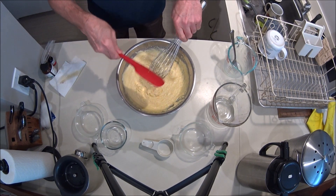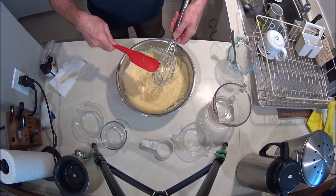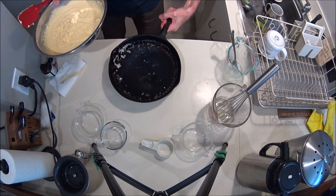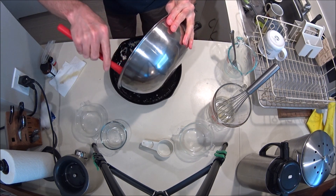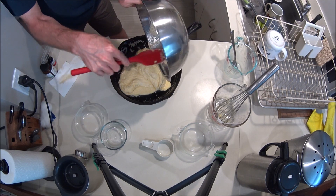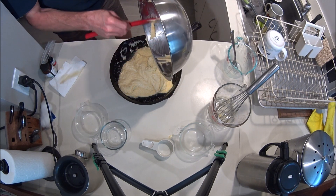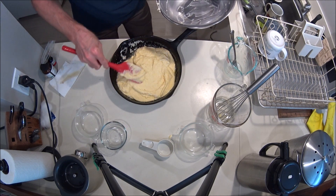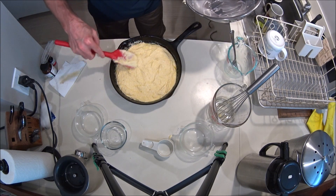Get as much off of this as you can. Apparently you're not supposed to lick it because you're not supposed to eat raw eggs — yada yada. Just scrape it all into the pan and work it around a little bit. You can see there's still a lot of butter in there, but that's what makes cornbread taste good.